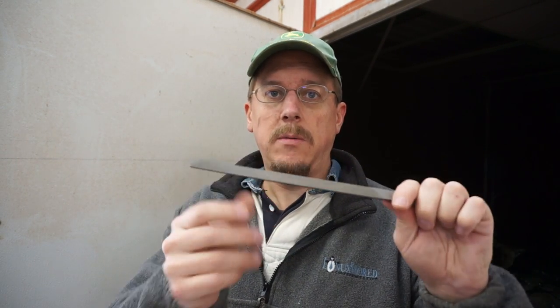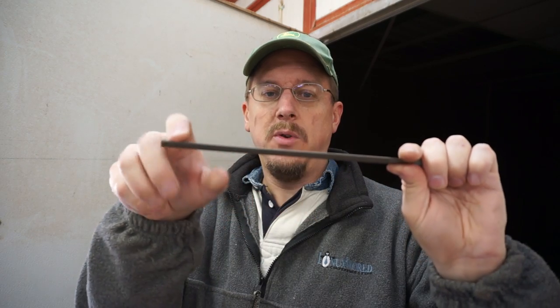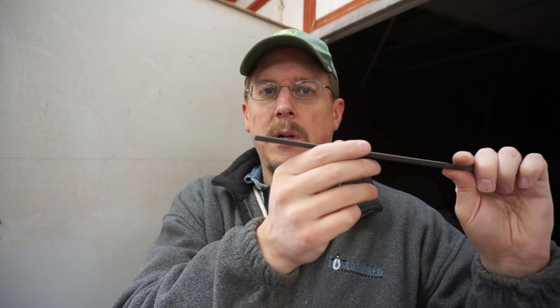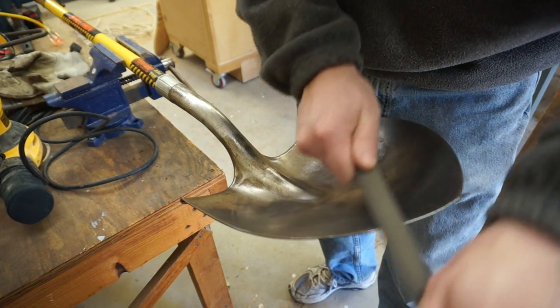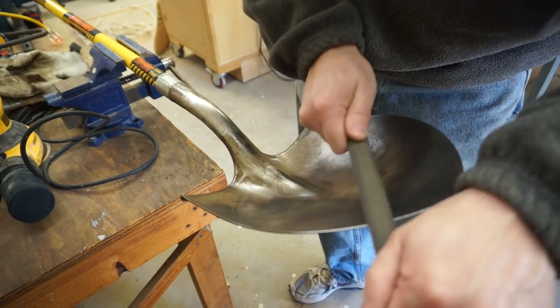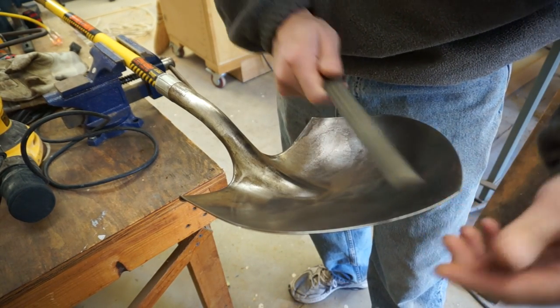Bastard files do actually have that name, so if you want a metal file without a specific name, that's what it is. The file has a direction — you can feel it by running your finger on it, and if you look closely you can see all the blades go in one direction. You always want to push the file, never saw it, otherwise it rubs away the metal on it. Push and it will grind away at the metal. Put your shovel in a vise with the blade angled up, then make firm forward strokes keeping the file roughly parallel with the floor, following the curve of the blade — this is called a draw stroke. You can see the bevel forming already.